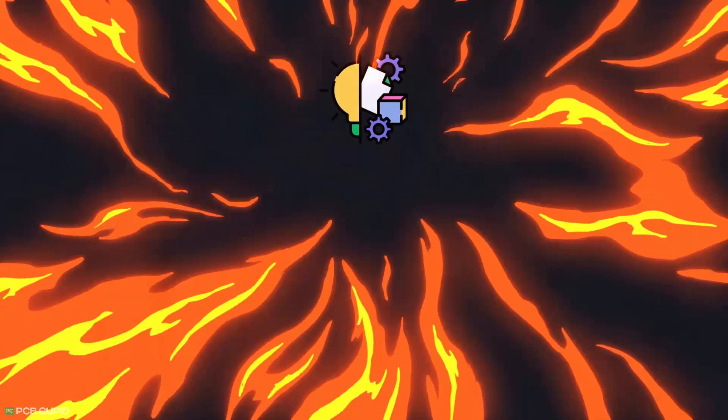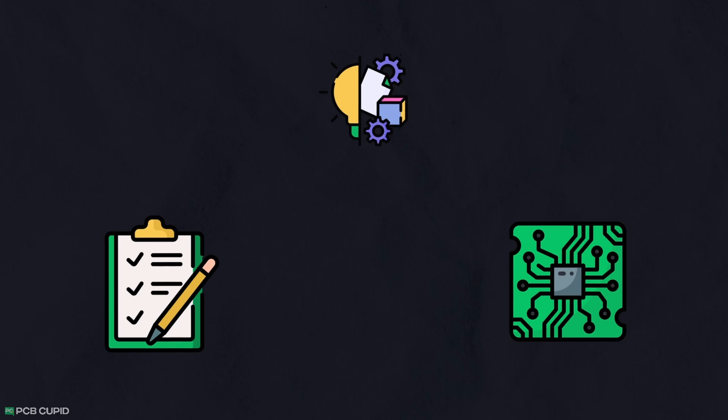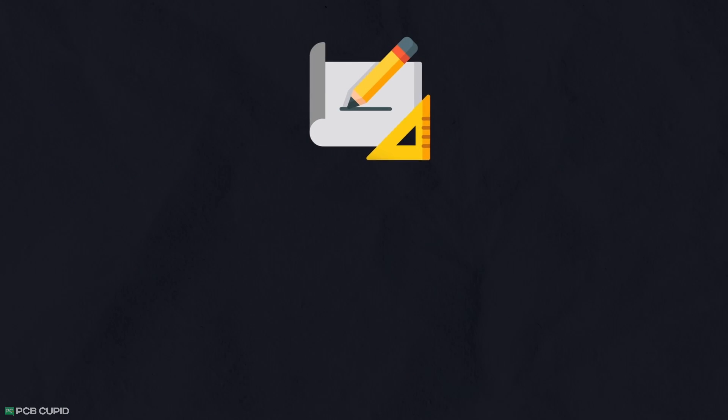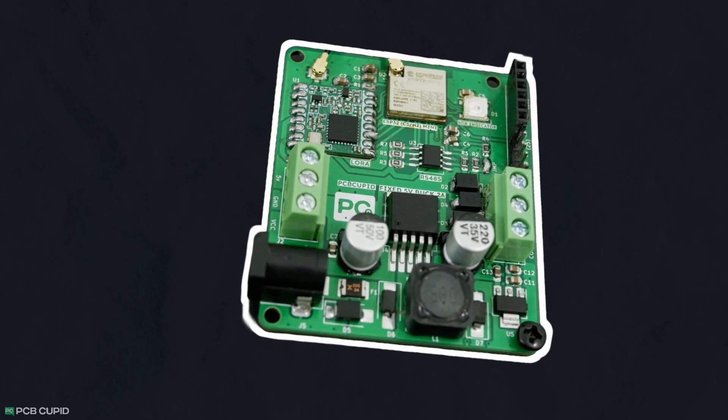It was pretty intense brainstorming features, shortlisting them and finding the components for our wireless sensor network, but now it's time to shower some magic of engineering to convert those shortlisted features and individual components into a usable circuit.